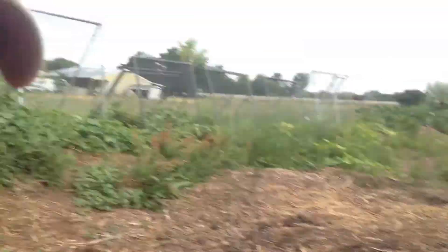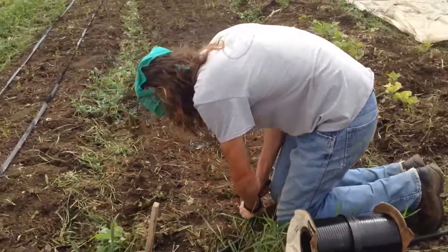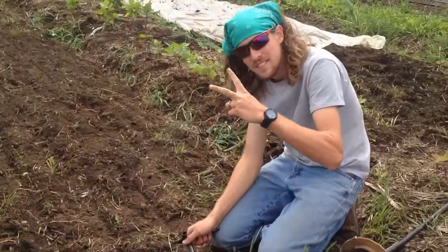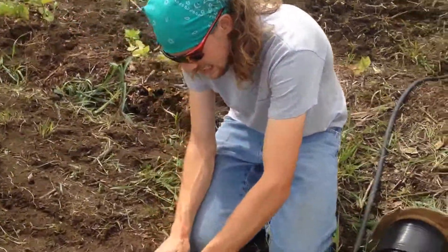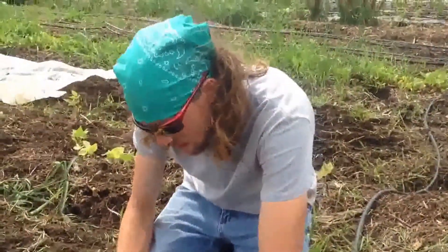Here we are at Ohana No-Till Farm and we're putting in some drip tape with David Mitchell, our growmeister. How you doing there, Dave? Fantastic. We're putting in a little bit of drip tape on some carrots that we just seeded.